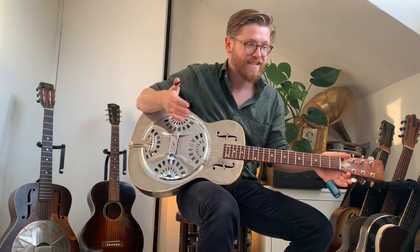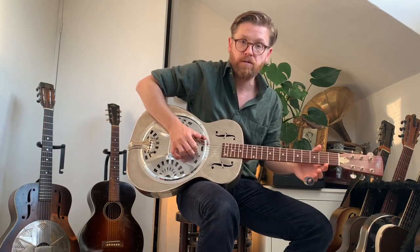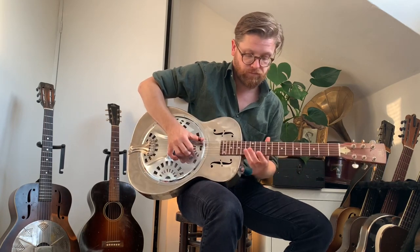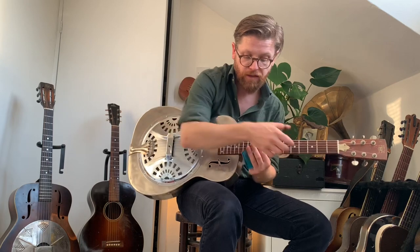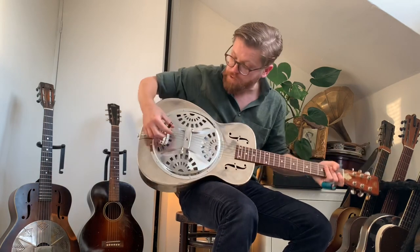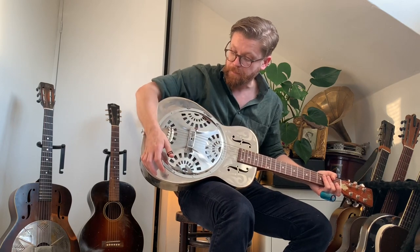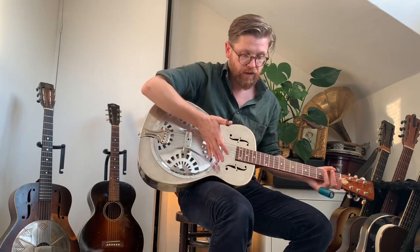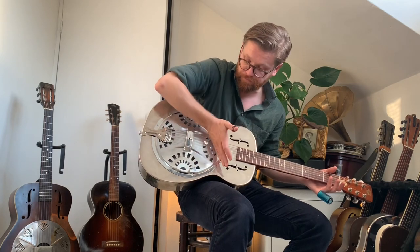One thing I noticed is it's very reverberant, which could be good for certain styles. The gap between the tailpiece and the bridge is longer than on other guitars, and there's much more sound there than on other Nationals. When you play it and stop, you can hear that ringing behind the note — you can really hear it behind the bridge.